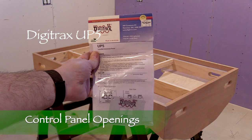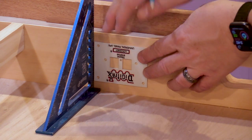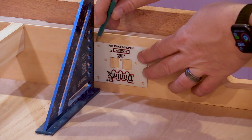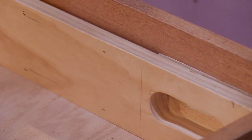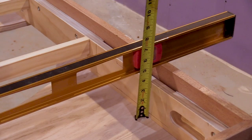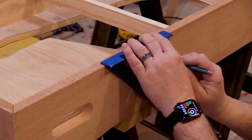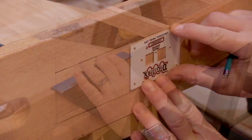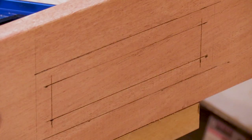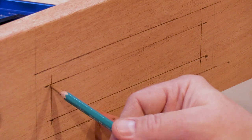This is a Digitrax UP5 LocoNet panel. I want to make sure that I can fit one of these in the space I've allowed for a control panel. With the layout flipped upside down, I'll use the face plate from the Digitrax panel to mark out how tall an opening I'll need. I left a slot for the control panel insert between the boards on the sides of the layout, so I need to make sure my opening will fall within this space. I'll use my square to mark the edges of the control panel insert slot. I've placed a long level across the bottom of the fascia to act as a straight edge and measured the distance from the marks to the bottom of the level. Now I can transfer the measurements to the outside of the fascia and mark the top, bottom, and edges of the control panel area. I've drawn a second box a little smaller — these will be my hole centers for drilling. I'll be using a 1¼-inch Forstner bit, so the box is 5/8 of an inch smaller than the original box.